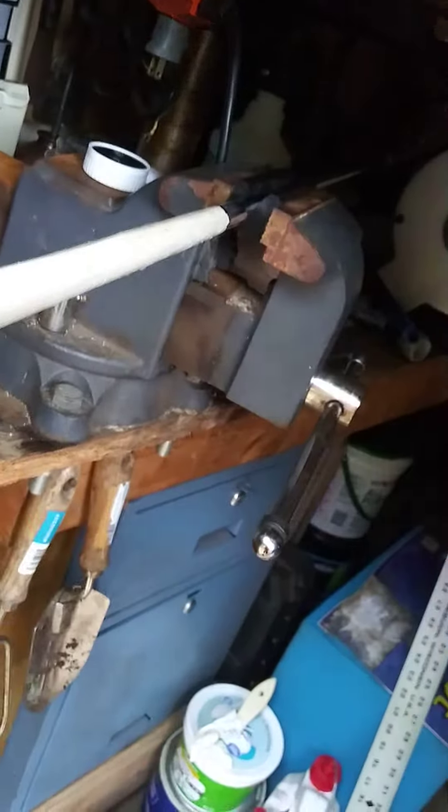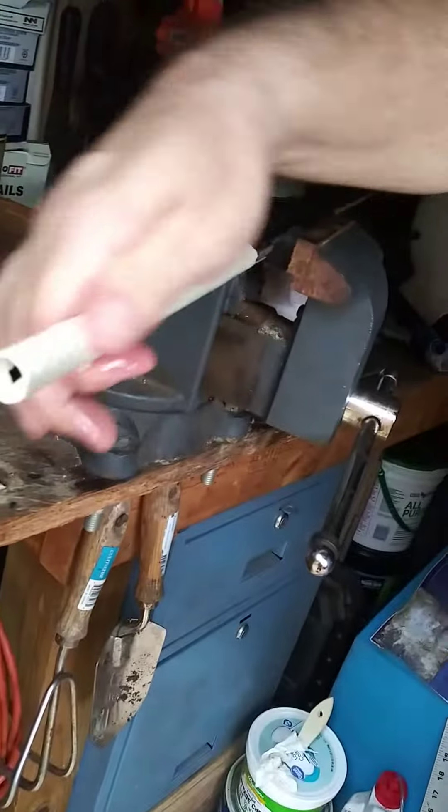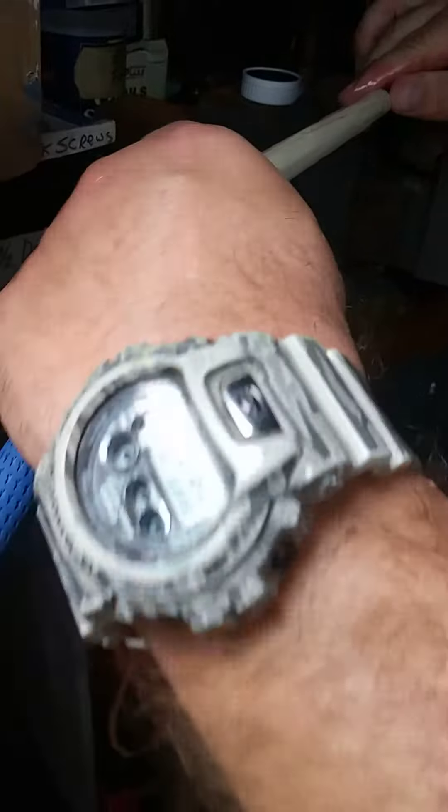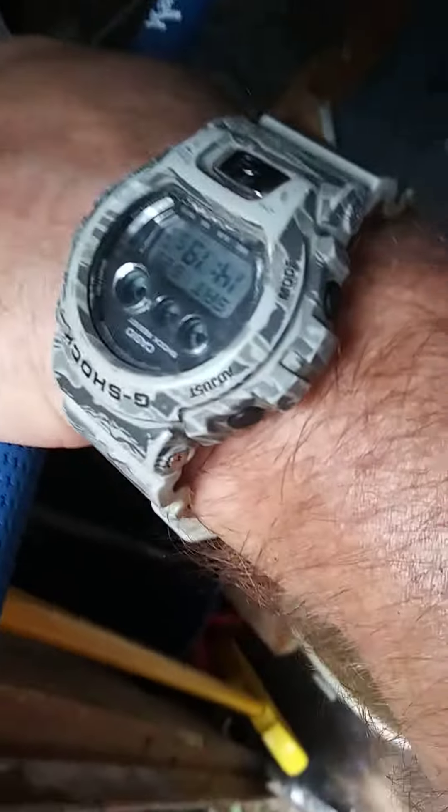This should be good. You can dump the rest into your bucket, run your hand over the tape, smooth it out, get your grip started over the edge, slide it right on. It's like magic.